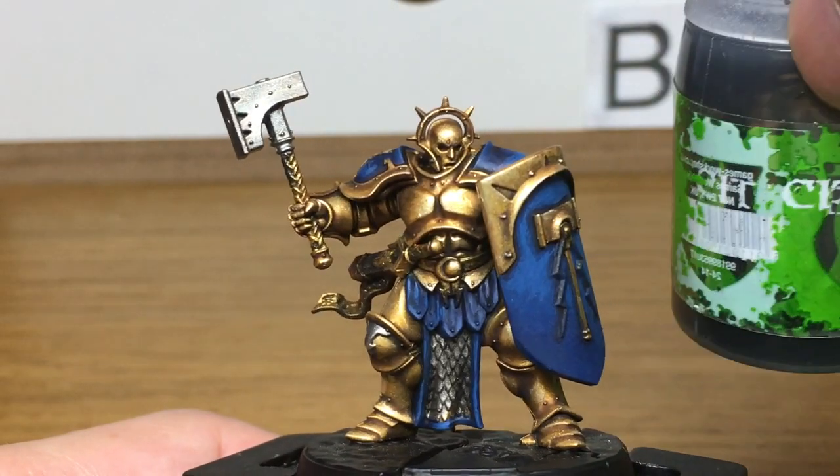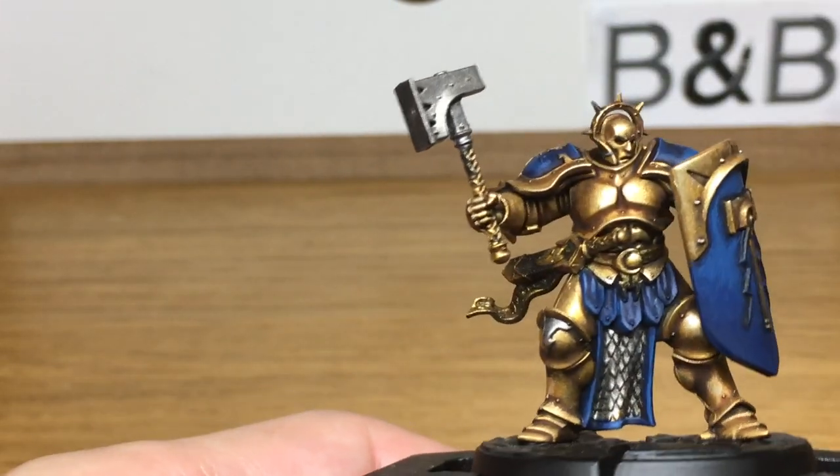Now I'm just going to use a little bit of Citadel Nuln Oil to do all the Lead Belcher parts.